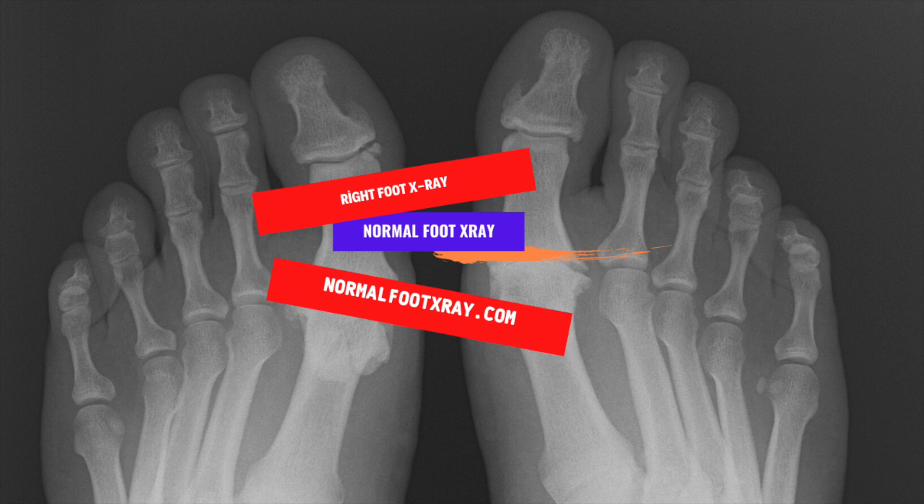A patient should be prepared to sit still and be calm during the procedure. The image shows the bones and soft tissues of the foot. The x-ray film captures the image in black and white — dense structures show up as white while softer tissues appear darker. The patient will be exposed to radiation for only a few seconds and the test will take approximately 15 to 20 minutes.